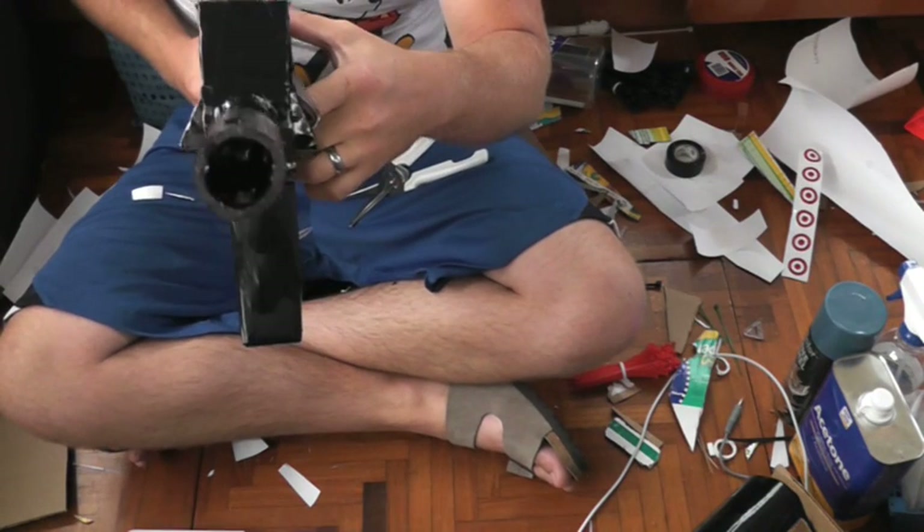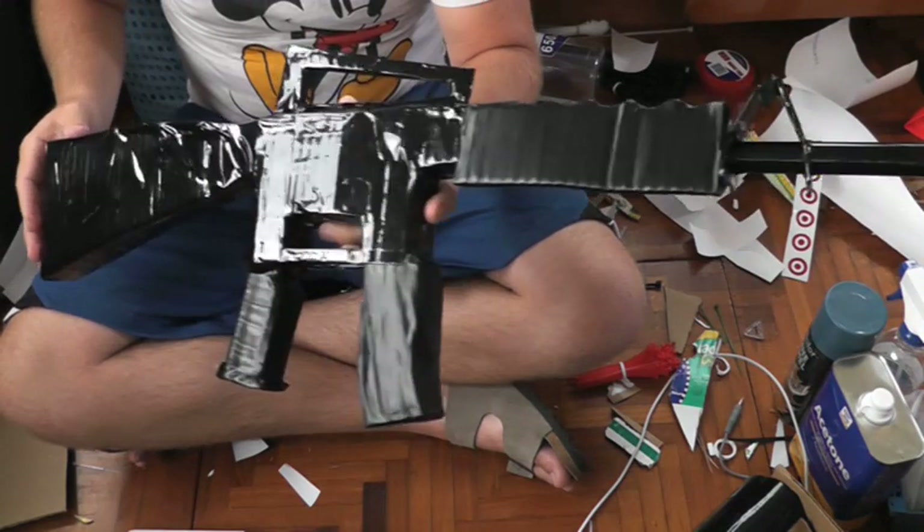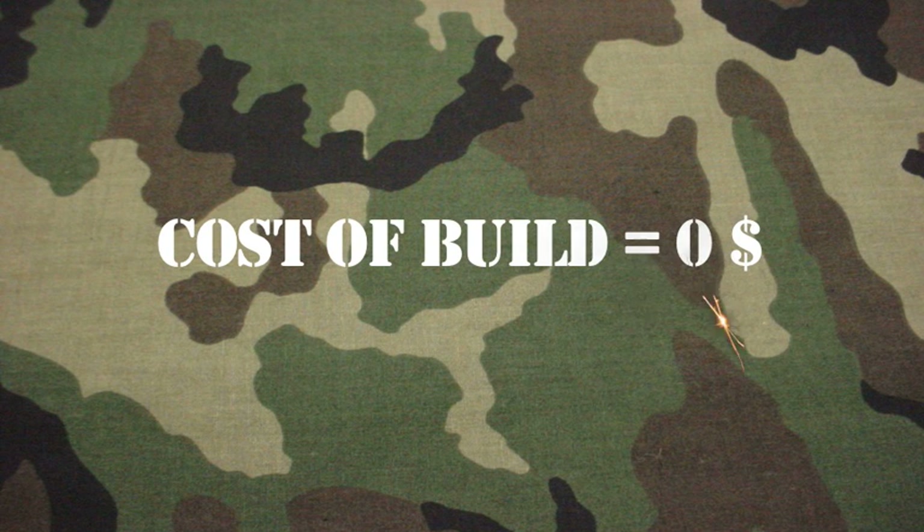Today I'm going to be showing you how to build a prop M16 for just a couple of bucks, and you could actually build a variety of guns using this method. My film budget is zero so I had to build this using things I found around the house.